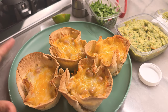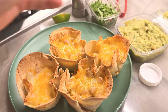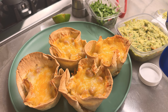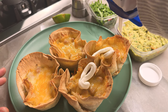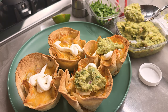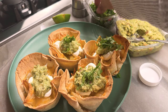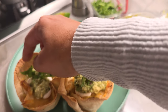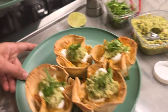He likes his a little different than mine, so I'm going to do his first. He likes sour cream — just a little sour cream. He loves that guac. I make a pretty mean guac, but this store-bought guac is way better. He does not like cilantro — well, he tolerates it. Had I remembered, I would have put tomatoes, but I did not, so no tomatoes. It's okay.